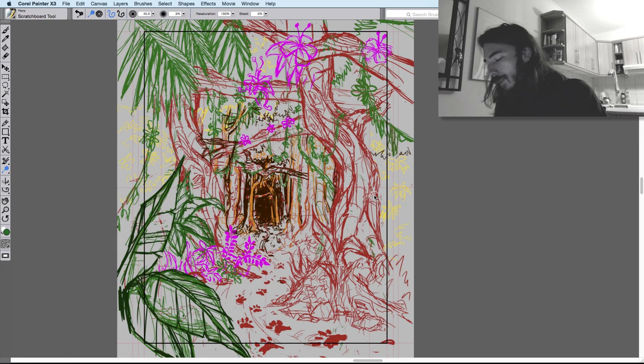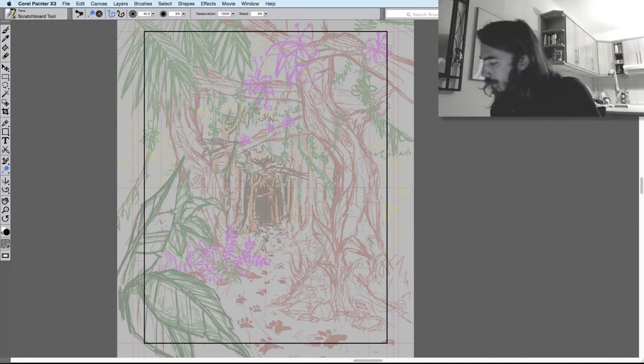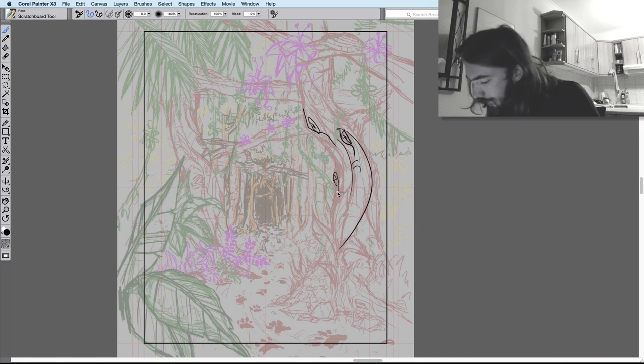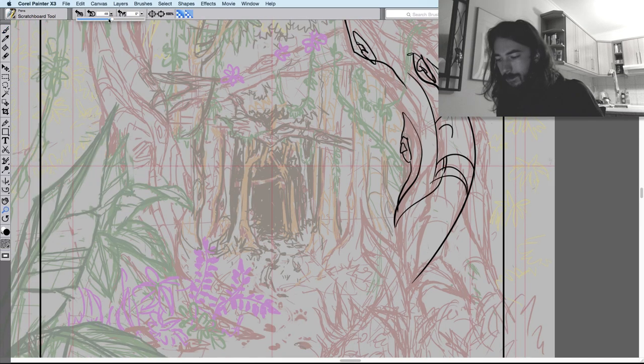Tomorrow morning I'm going to make a new layer on top of this one, turn this other layer down, and proceed to trace over it — the long process of tracing over properly and adding in more details. I'll most likely zoom in quite close to do this.